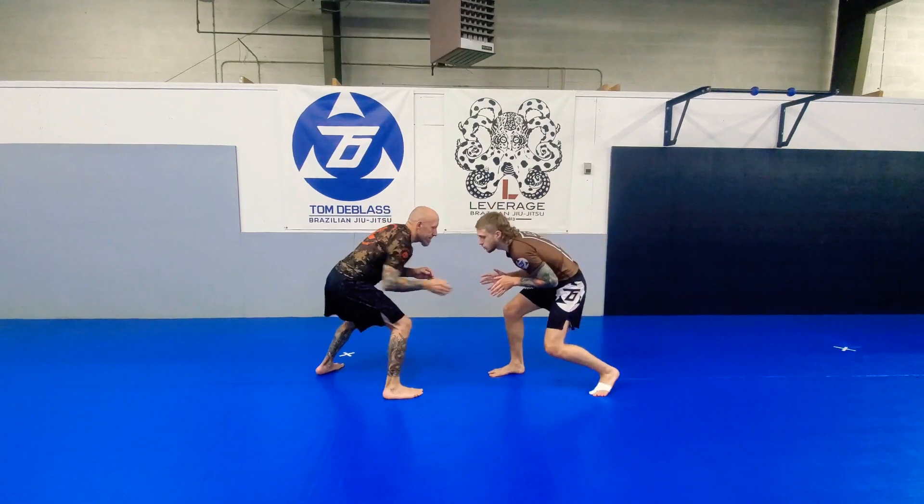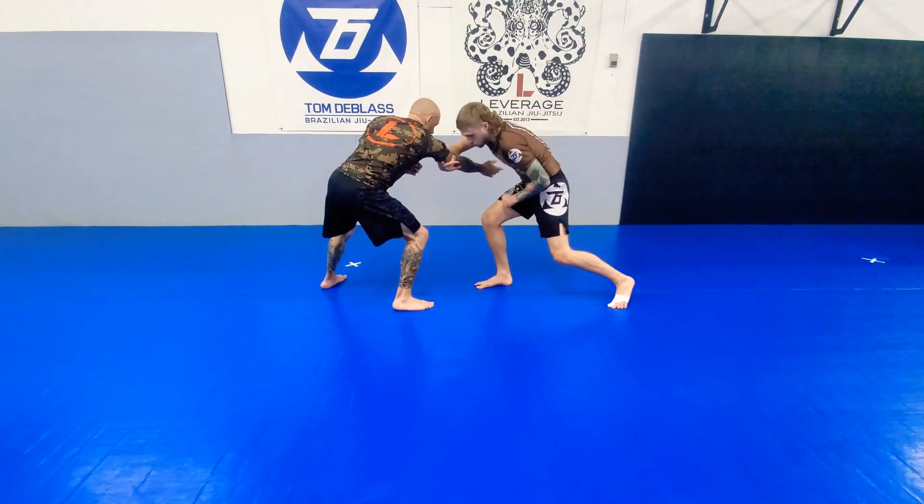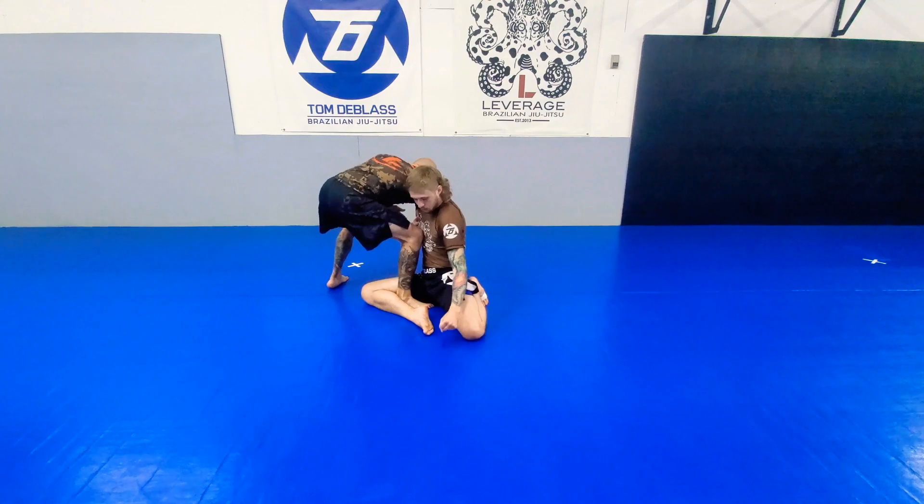So we're here in our stance — grab, punch, grab. I drag, and as I drag, I'm stepping and hooking.